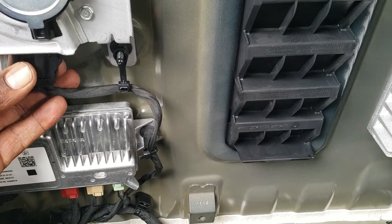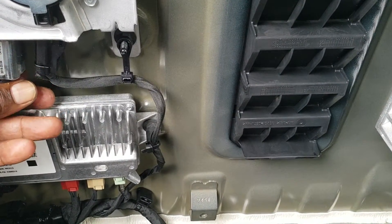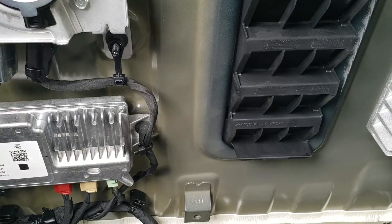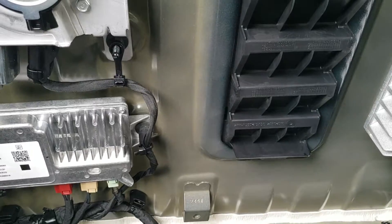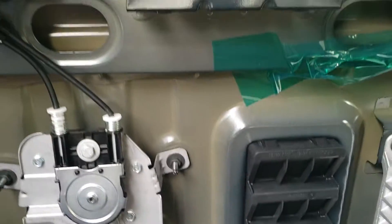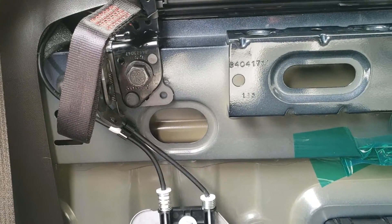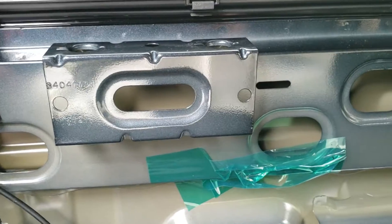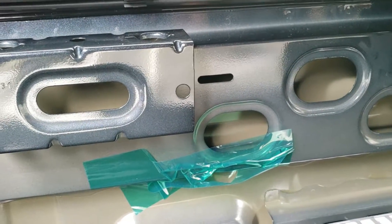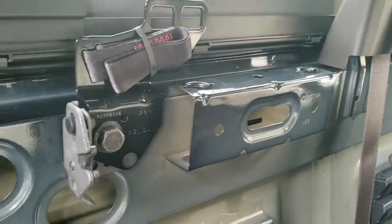Also, looking at this right here, it looks like it's some sort of power lock or something — I'm still trying to figure it out. Anyway, just letting you all know, once again this is a 2019 GMC Sierra and this is the rear seat removal. Any questions, feel free to ask. Hope you enjoyed the video and I hope it was helpful — thanks!